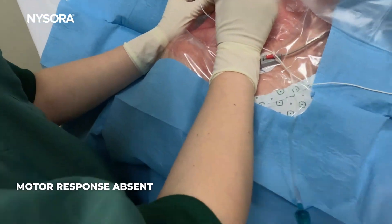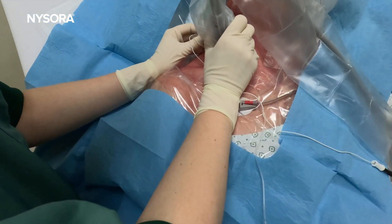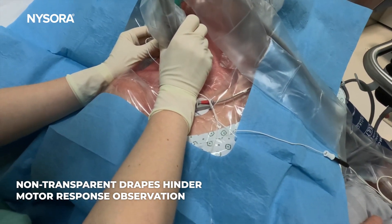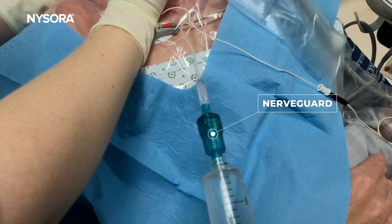At 0.5 milliamps, we don't have a motor response here, which is very important. Unfortunately, all of these drapes are not transparent, therefore preventing us from actually seeing the motor responses if they occur, so I have to be super careful. And that's the nerve guard that we are testing out.